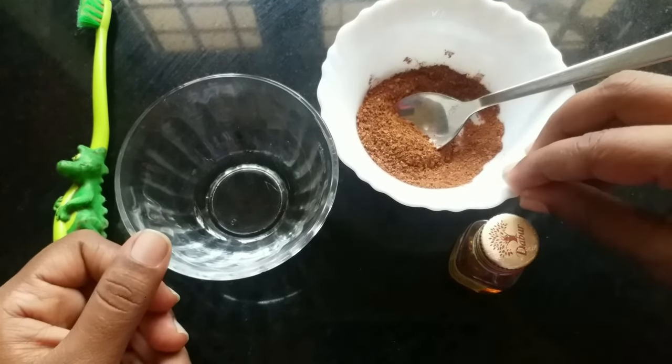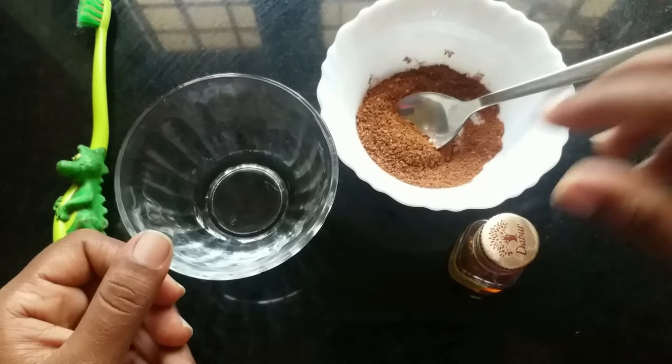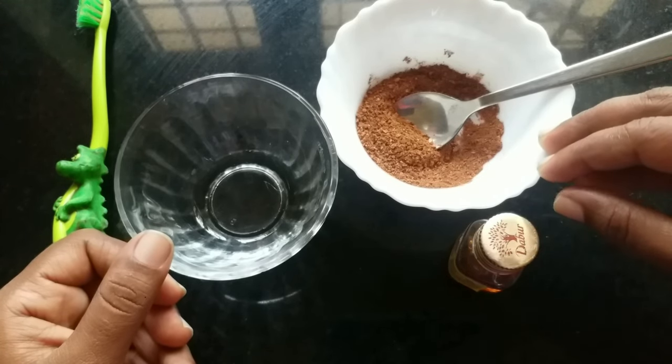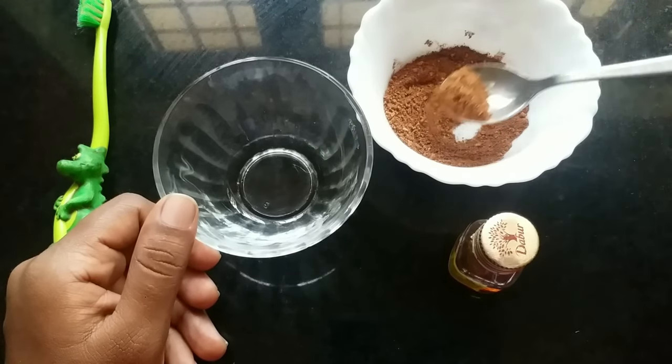This is for our lips — red skin, darkness, and a mask. This is how we can mix it.